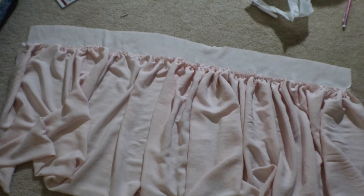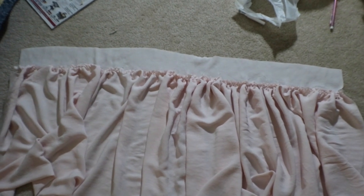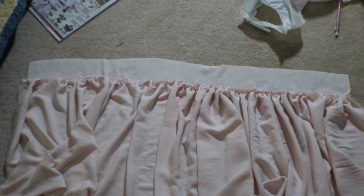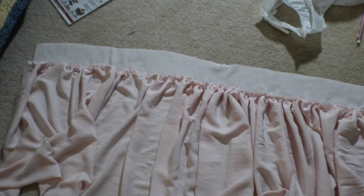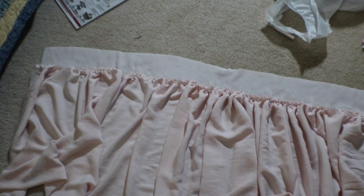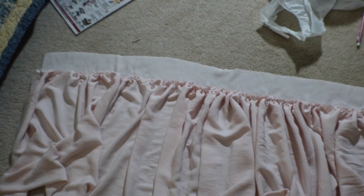I have the skirt gathered - I pulled the two top threads and gathered it, then laid out the waistband to know how much to gather. The waistband is three inches wide because I'm using one-inch thick elastic, and it's cut by my hip measurement, not my waist. If you do it by your waist you'll never get it over your hips unless you put in a zipper.